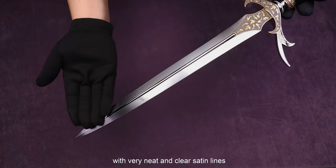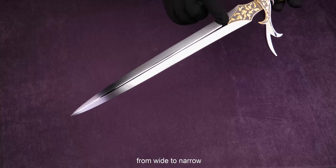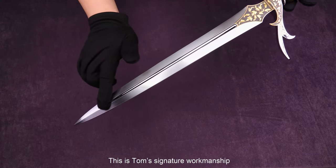This blade is long and elegant, with very light and clear satin lines. You may also see the smooth change of the width of the center groove from wide to narrow, which includes beautifully mirror-shine polishing. This is Tom's signature workmanship.